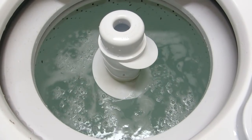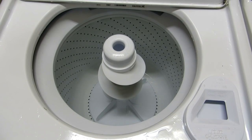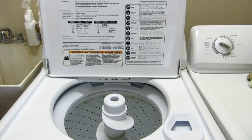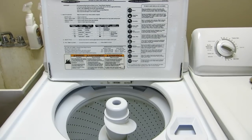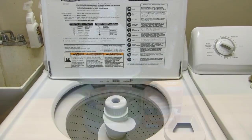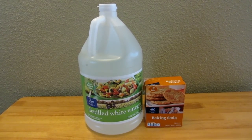Then turn the machine on and let it run through the remainder of the cycle. Before you know it, your machine is fresh, clean, and nice again — you've gotten rid of the bacteria, mold, mildew, and odors.